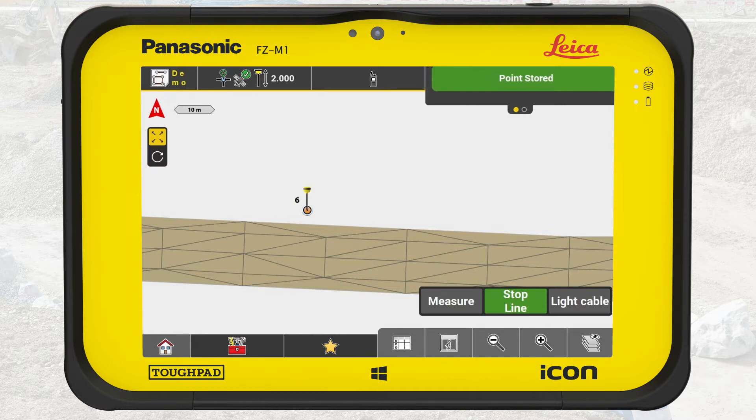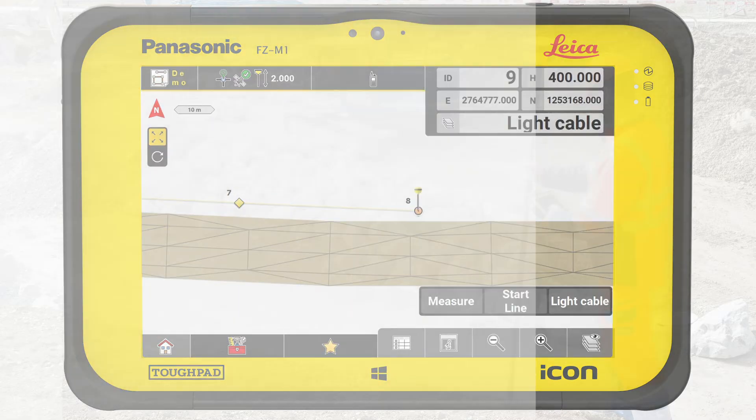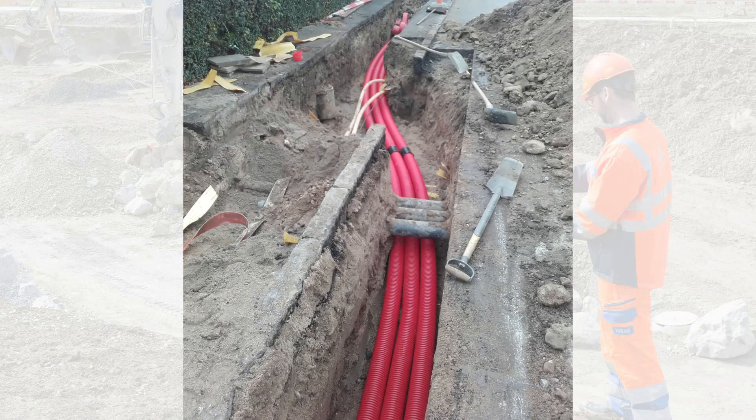Move to the next spot. A dashed line visualizes the creation of the line on the map. Place the tip of the pole directly on the spot to measure and press Measure. Move to the next spot, place the tip of the pole, and press Measure again. To finish the line, press Stop Line. Note: IconField creates straight line segments between each locked point, so we must lock a point every time the element changes direction or elevation.